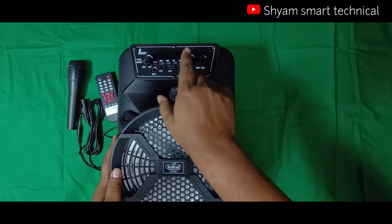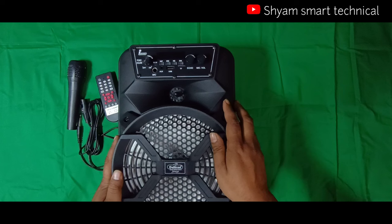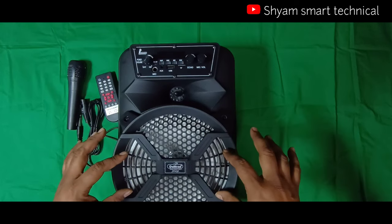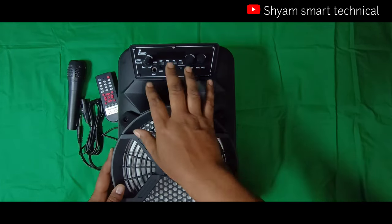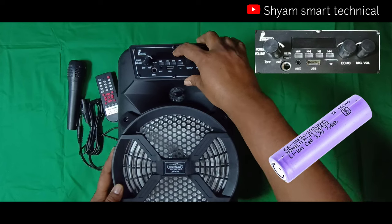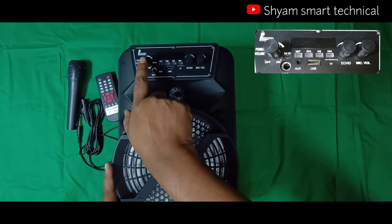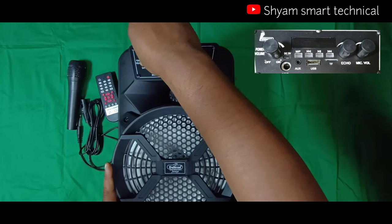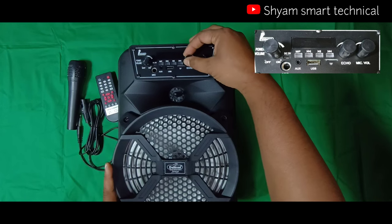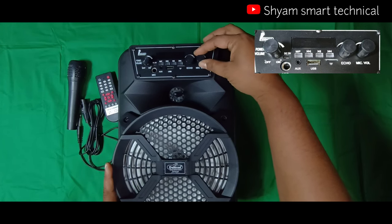दोस्तो इसके क्या-क्या functions हैं - यह wireless Bluetooth speaker system है और इसकी sound quality crystal clear है। Dynamic speaker system की great quality है। Built-in battery system है 3.7V 2700mAh lithium-ion battery। Main operating system में on/off और volume control system है।